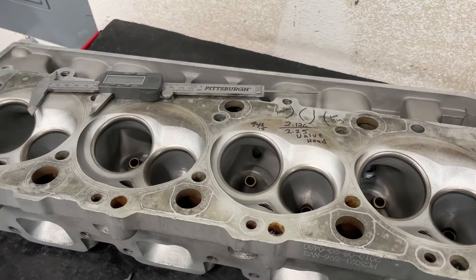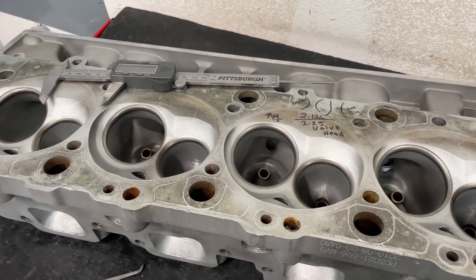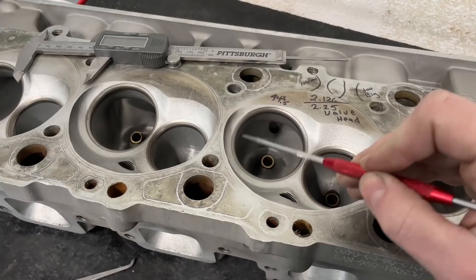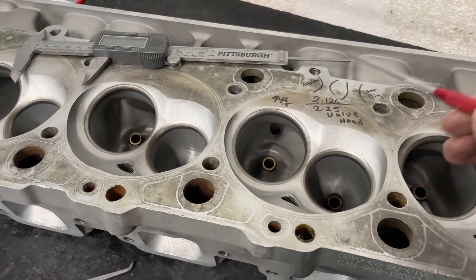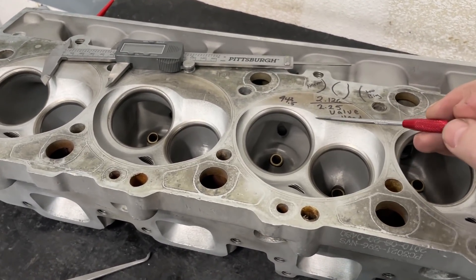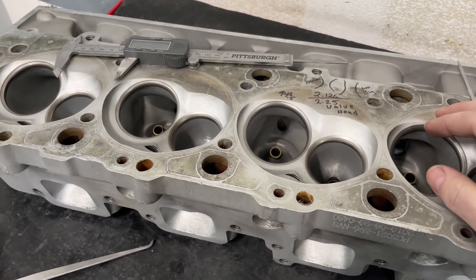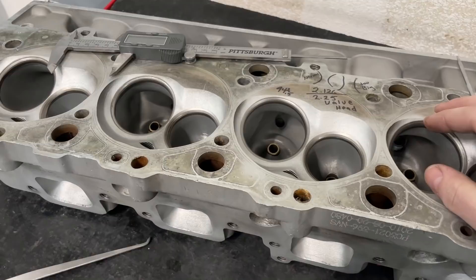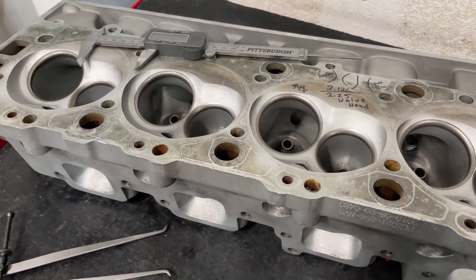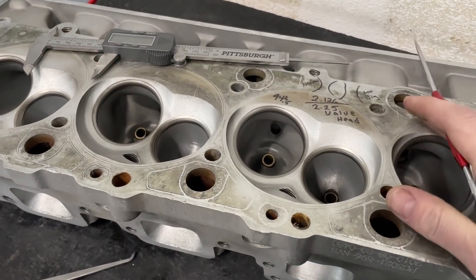When he took off the heads I'd ported, he showed me what happened: this being the seat area, there were chunks throughout almost every one where the seat material had come off. This was nothing to do with me - the heads were brand new, the seat material itself just failed. It was actually a flat tappet solid - not a lot of spring pressure - and it broke them. After that I decided I'm not going to deal with Pro Comp anymore due to reliability issues.